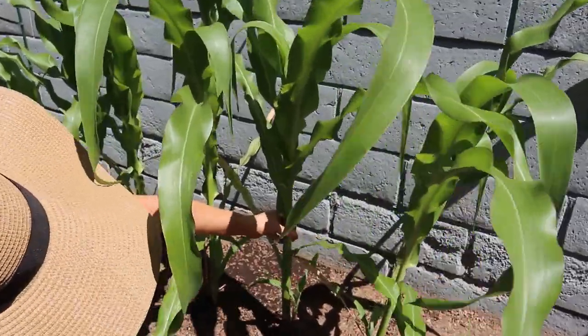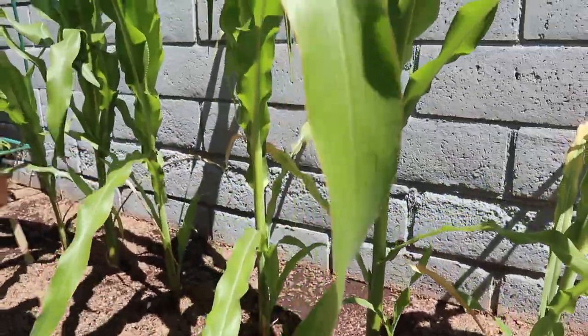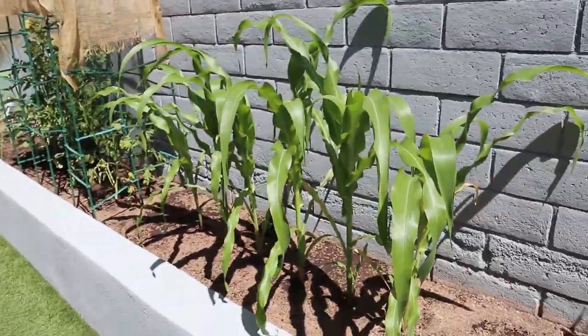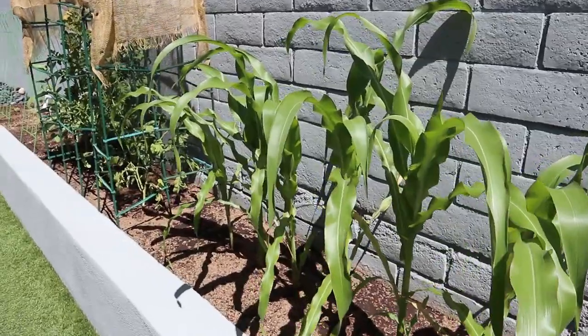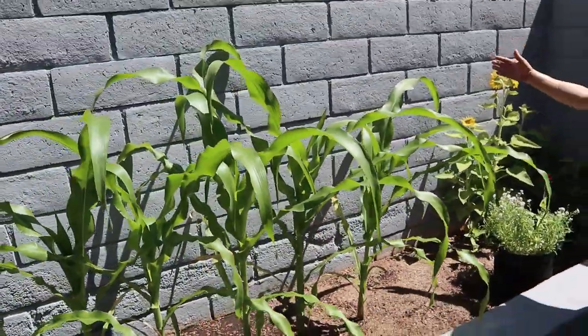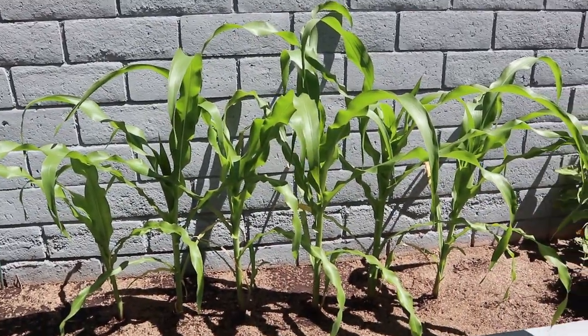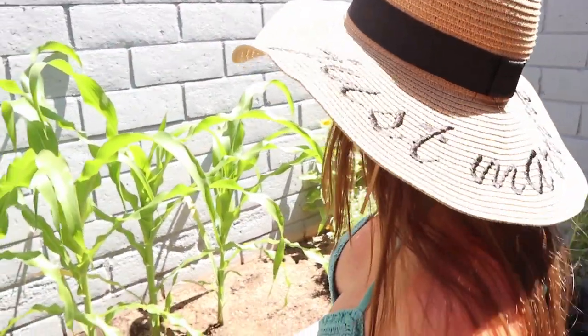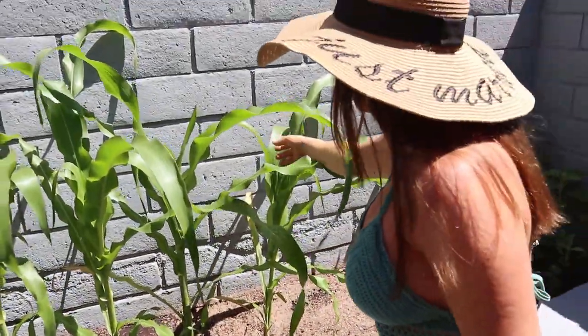Here's a little tidbit on corn: this is going to be really hard for me to pollinate because it's only a single row. Usually when people grow corn you have to grow it in a block — at least two or three rows — because of pollination. It's really hard to pollinate by hand. What happens is when those little hairs come out — you know when you're shucking corn and you see all those hairs — each hair is a piece of corn, so every single little hair is going to grow a kernel. You have to pollinate every single hair.